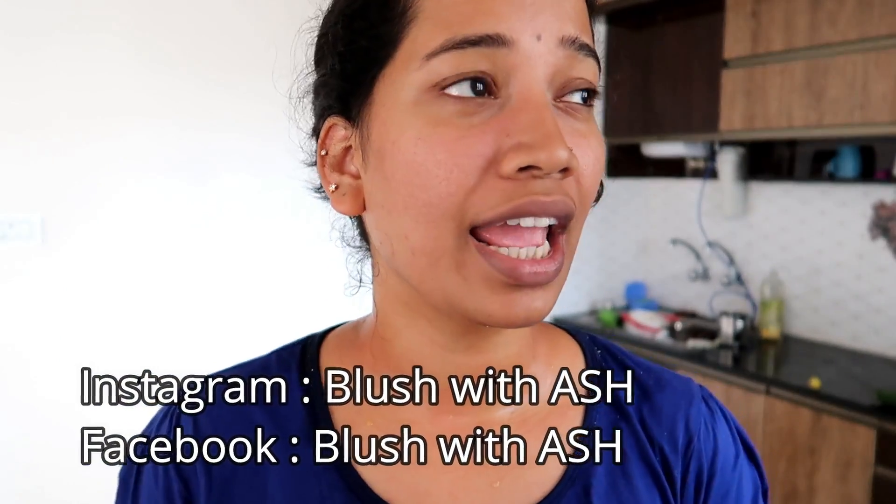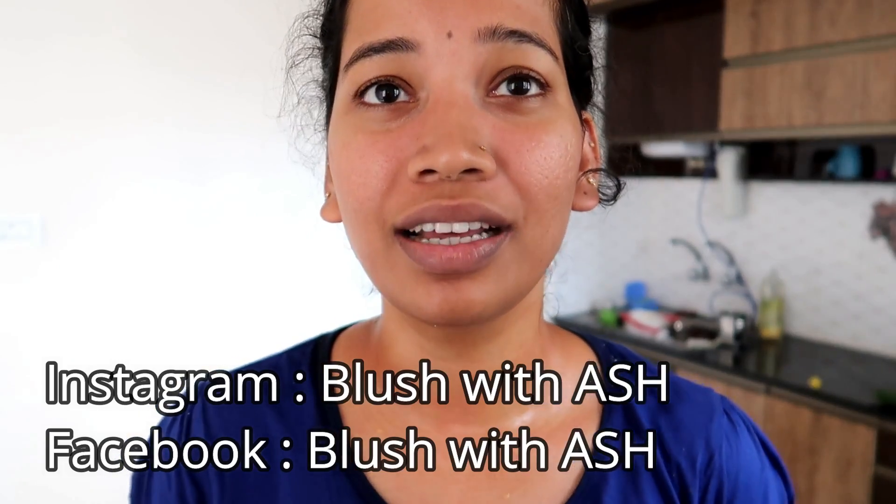I am Aishwarya and welcome to my channel Blush with Ash. Now we are going to talk about this video. I am also going to request a video. I am going to show you a remedy for dark circles.